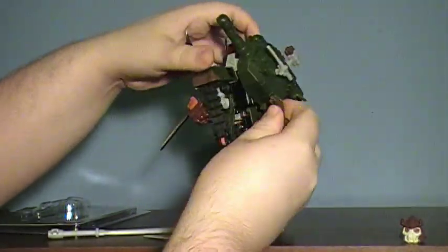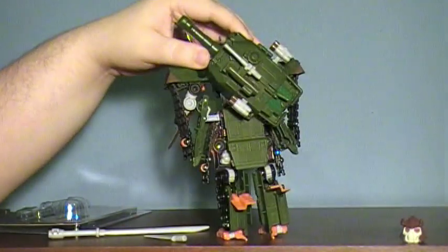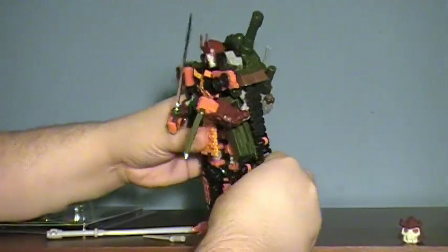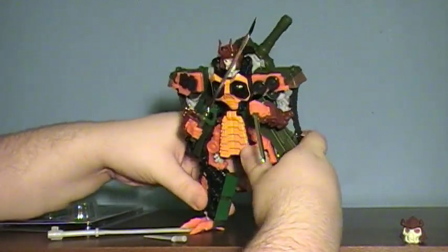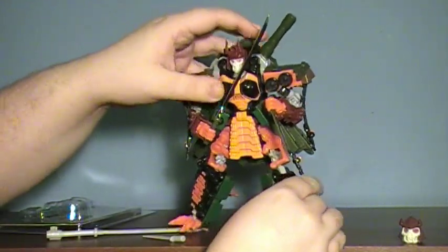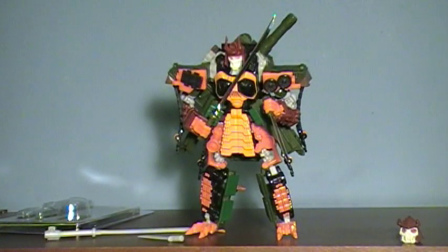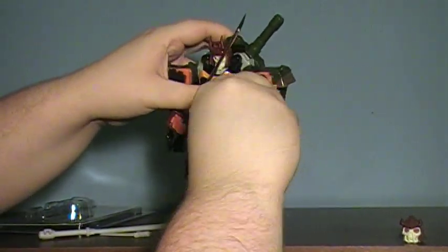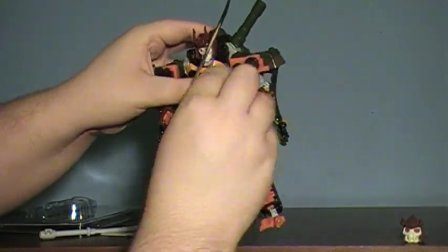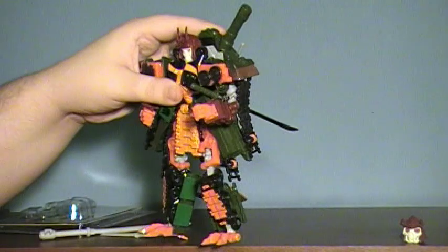You do have this extra piece left over — well, you can store this right on this little turret on the back there. Everything has its own little place, and I think it just looks great. It really brings some much-needed character to this toy. The weapons do still store in their little slots here, and you can get them stored away if you do want to.